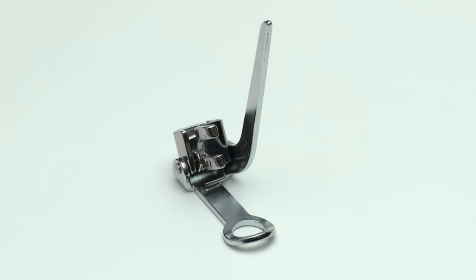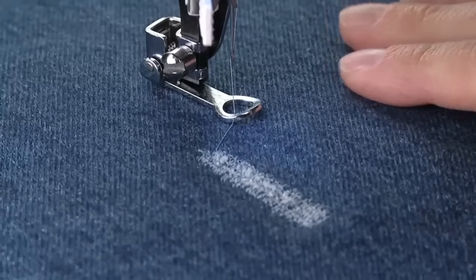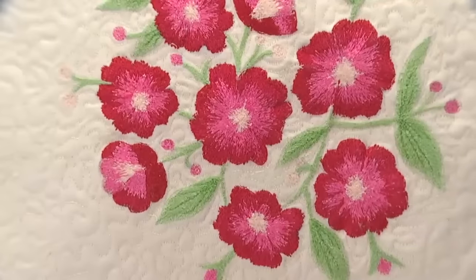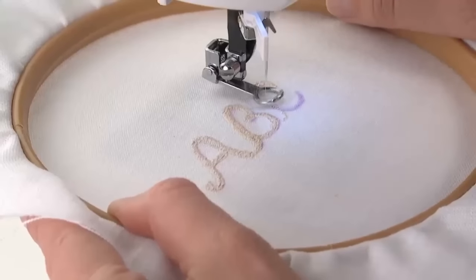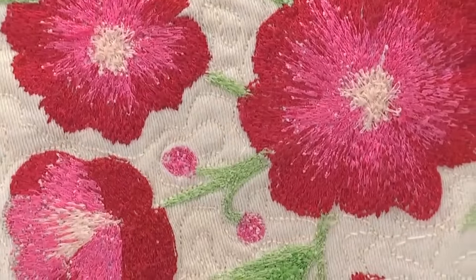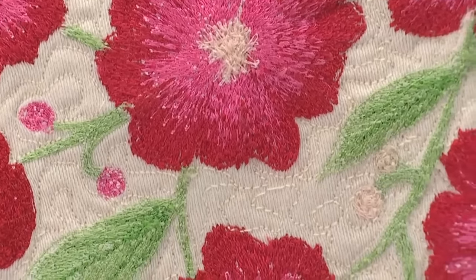The darning embroidery foot is not only used for repairing holes or torn areas, but it can also be used to do free motion embroidery, stipple quilting, and even create monograms. It takes a little bit of practice, but soon you'll see that this is one of the most versatile sewing accessories in your sewing room.